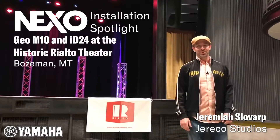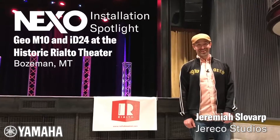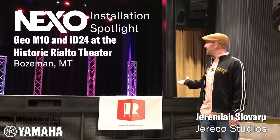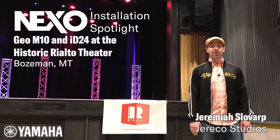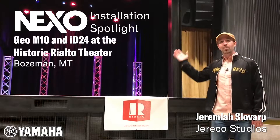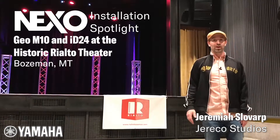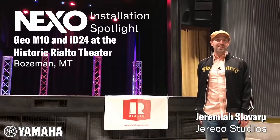Hi, this is Jeremiah with Jericho Studios in Bozeman, Montana and we are at the beautiful Rialto Theatre. Behind me you'll see a lovely installation that we just recently completed of Nexo Geo M10s along with some ID24s above and below for lip and center fills and also four LS18s.